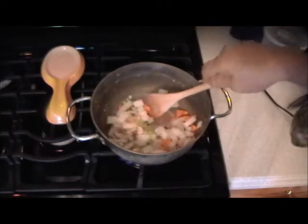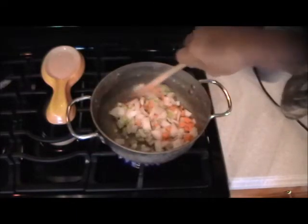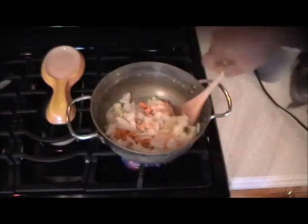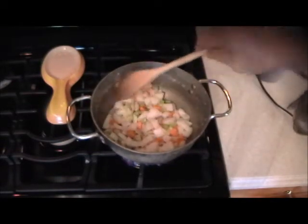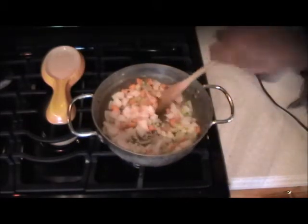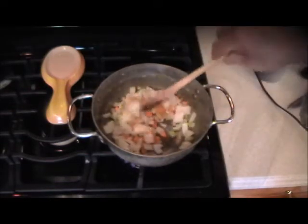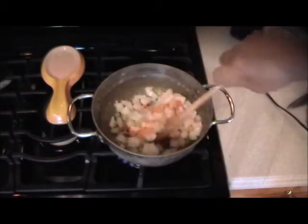You'll notice the vegetables are starting to sweat up a little. Even though olive oil or a little sesame oil in here at the end would be tasty, we're going to go oil-free — only because even if it's a healthy oil, it still has calories. I'd rather have calories from healthier foods. Not that fat is not good for you, but we probably get enough in everything else that we eat.